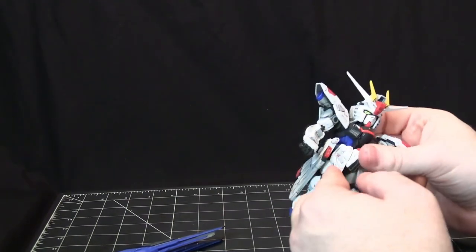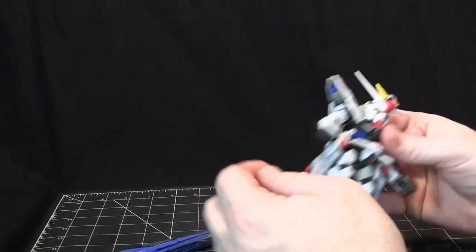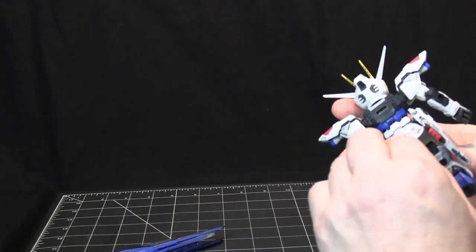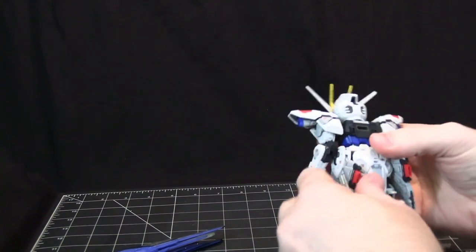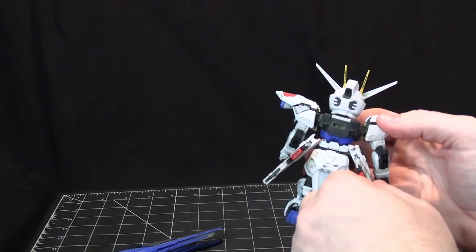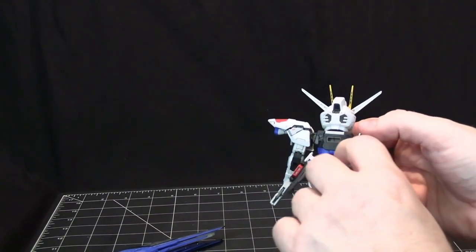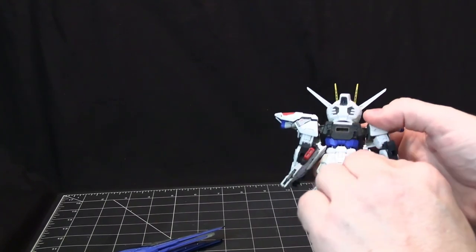Now let's go into the articulation. You've got skirts that move up — the front is separated, there's a single one that moves back and forth in the back, and the side little pieces move out at an angle and twist as well.